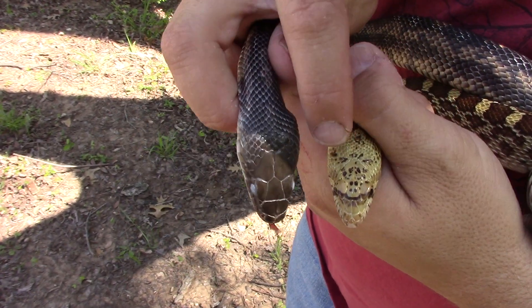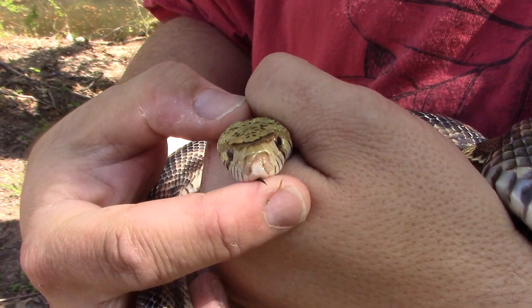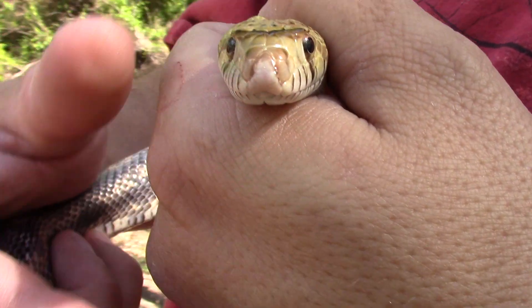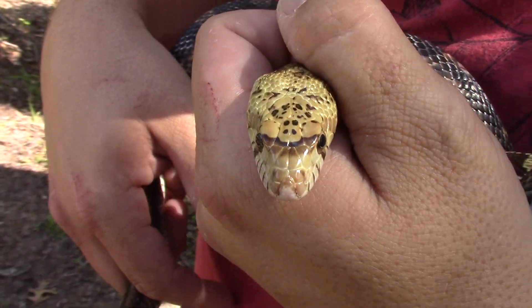The bull snake is probably called a bull snake because of this — there's like a little raised area between the eyes. It's hard to see even going straight-on to the camera, but it's kind of raised a little tiny bit, and that's like the boss of a bull, like a regular cow bull. So they call these bull snakes sometimes because of that.